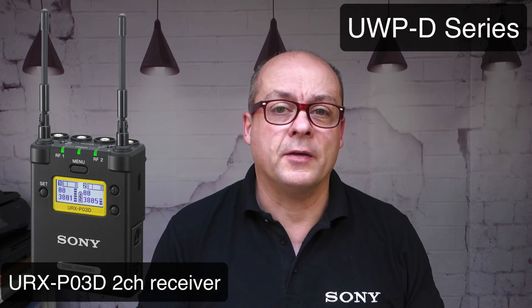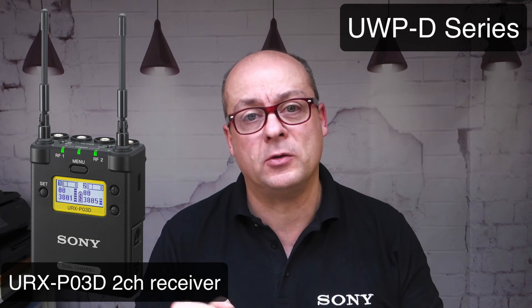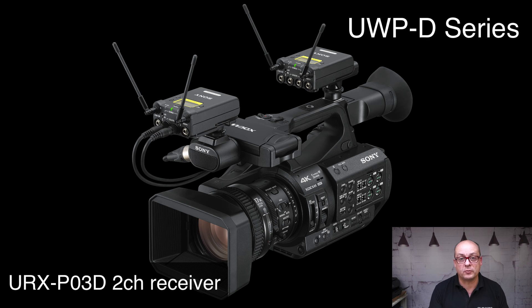In summary: connect to the MI shoe, check your routing, make a scan, sync it to the transmitter, set up your gain, and you're ready to go. You can also use the URX-P03D two-channel receiver, which receives signals from two transmitters and gives two independent audio channels into the camcorder. With two URX-P03D receivers, you can get four channels of radio mic into your Z280 camcorder. That's all for now about the audio setup of the Z280. I hope you enjoyed it. If you have any comments, write them in the comment field. Subscribe to the channel and stay safe. Thanks for watching.